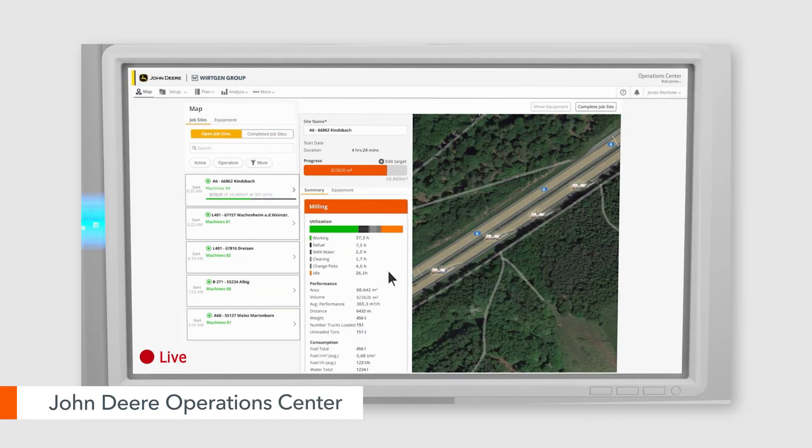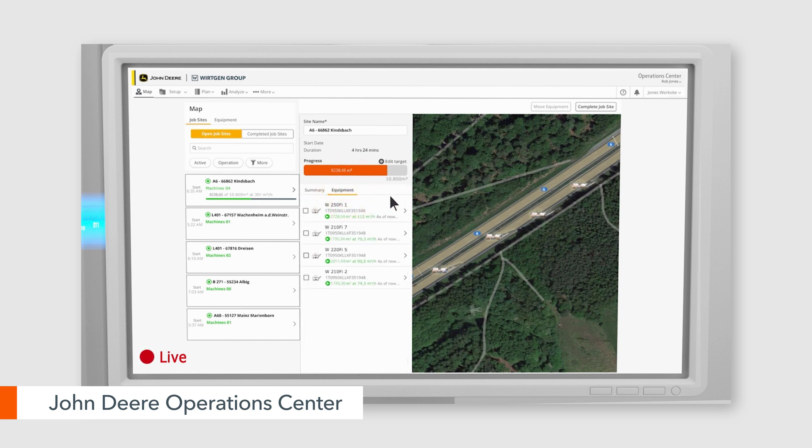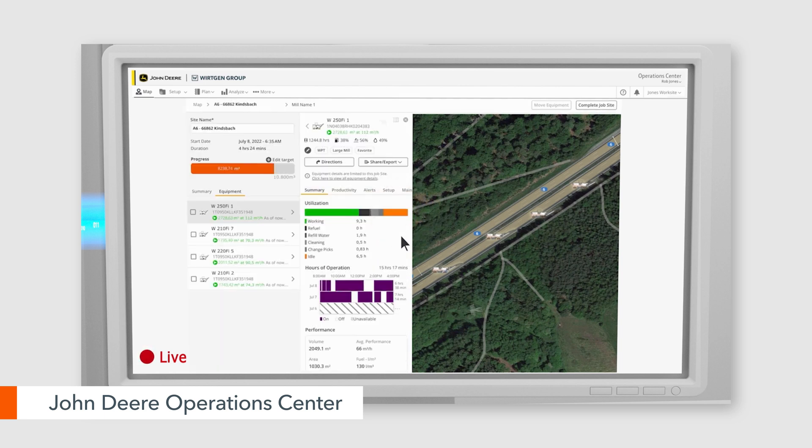Along with Performance Tracker, we also now have the Operation Center, which allows us to actually see the live job site from our cell phones or our computer. So if we have multiple machines in that area, we can actually see the performance and what modes the machines are running as well.